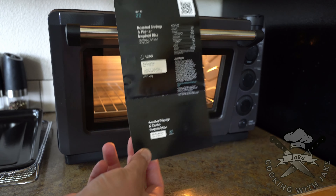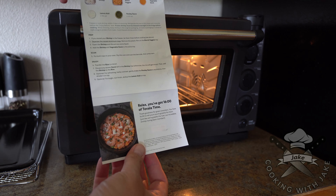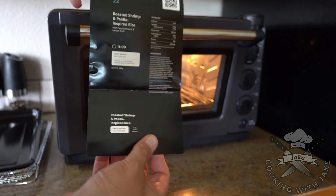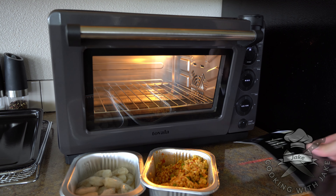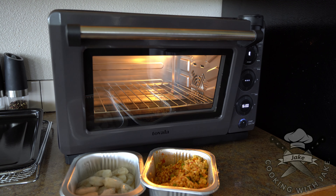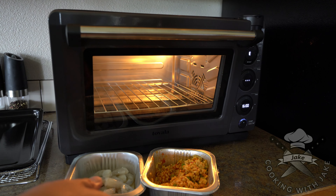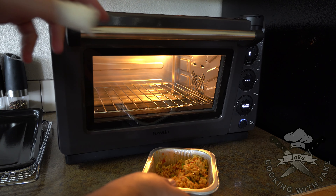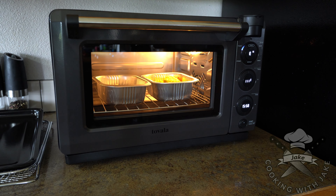When the meals come, you get a recipe card. The recipe card will give you some instructions and also a date for when it will expire. The food's going to come in these little pans. You just set it all up, then scan. Now it's scanning — it just set a timer for 16 minutes. So now you just need to put everything in the oven and start it.